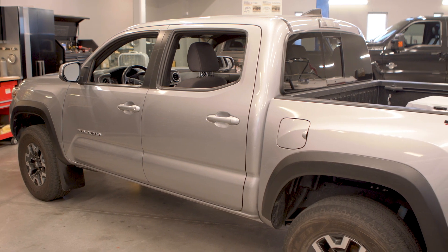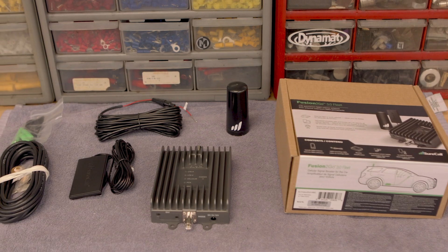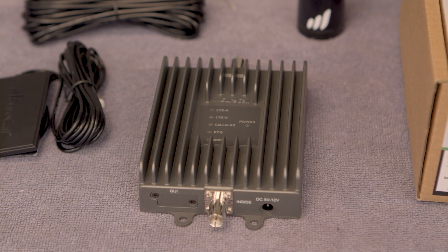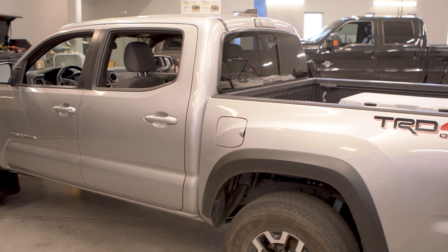Before installing, let's talk about the components. Your Fusion2Go 3.0 Fleet includes a permanently fixed outside antenna, NMO mounting cable, booster unit, inside patch antenna, and 12-volt power supply. Refer to your Quick Start Guide for specifications.